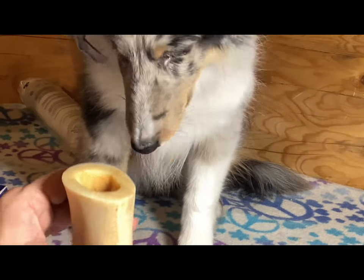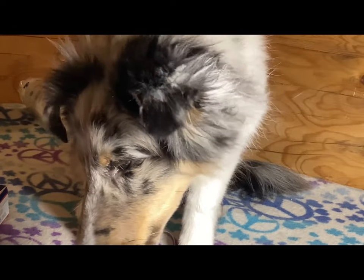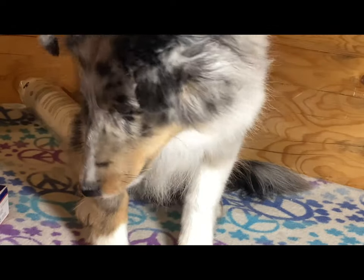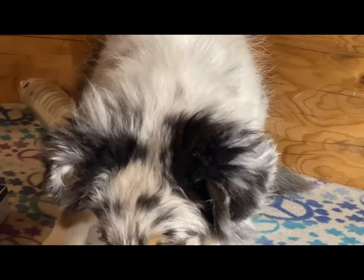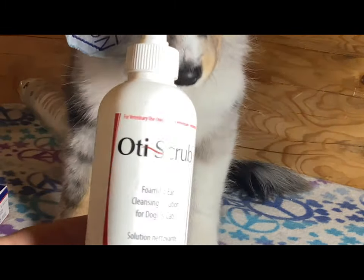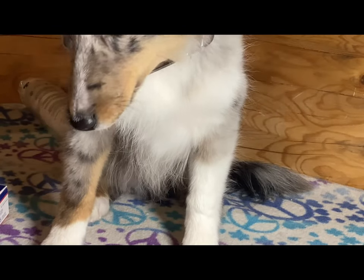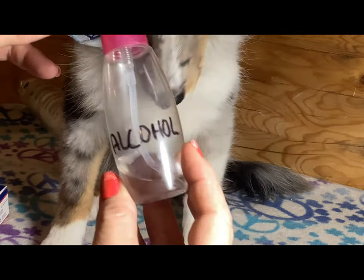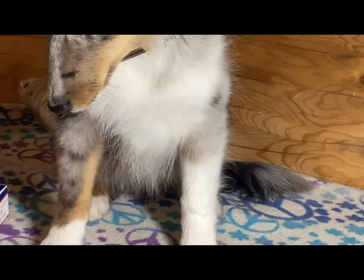This is Aston, and Aston's gonna get his ears redone today. I cleaned them with foaming ear scrub first — put it on a cotton swab, cleaned around, then used a little bit of alcohol on a cotton ball, and then gave a quick spray of tape adherent.